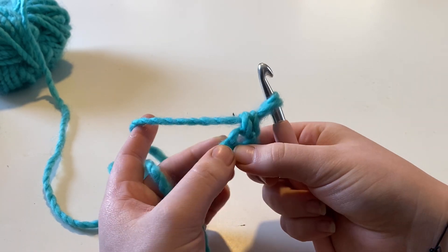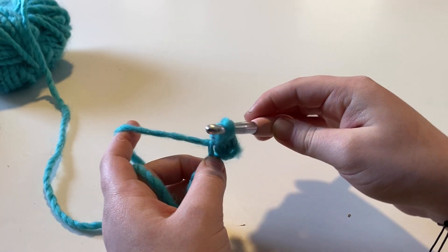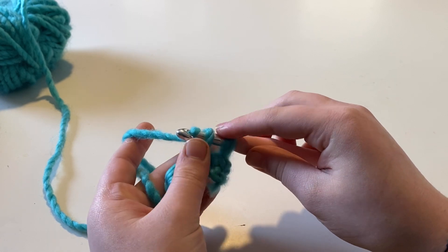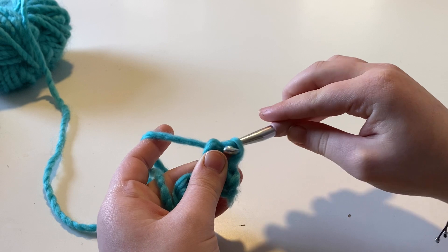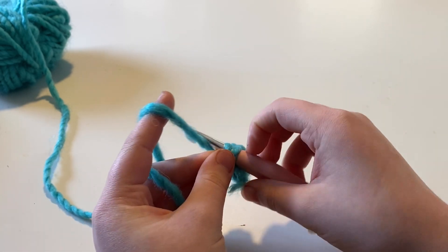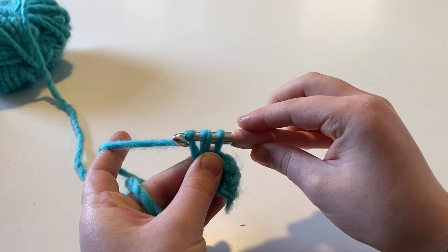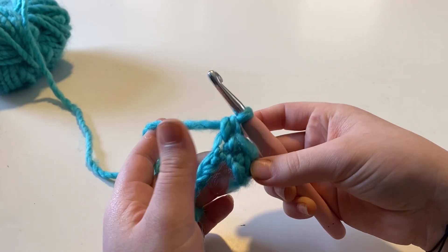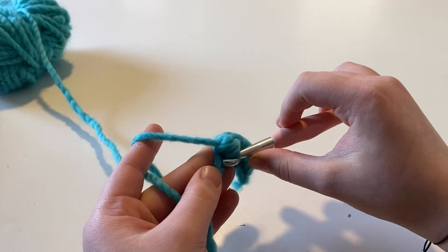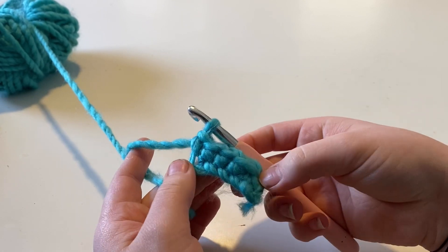You're going to go to your next V, insert your hook, yarn over, pull your hook downward and pull it through that loop. Yarn over, grab below these two loops on your hook, yarn over, pull your hook downward and pull it through those two loops. Go into that next V, yarn over, pull your hook downward, pull it through, grab under those two loops, yarn over, and pull it through. This is called your single crochet stitch, and this is the first stitch you should learn when starting crocheting. You have completed your first row.